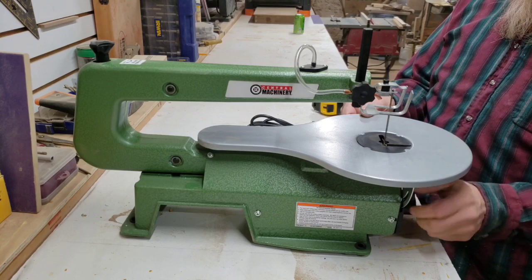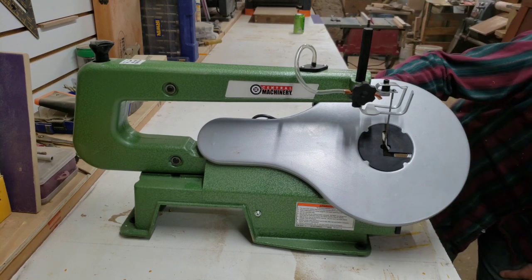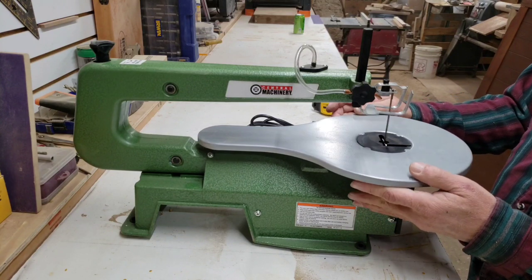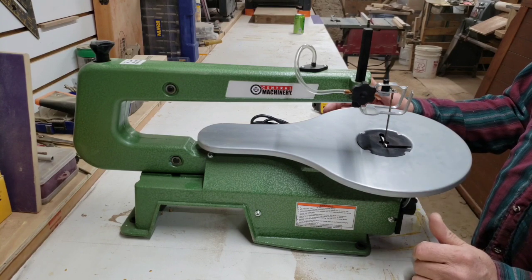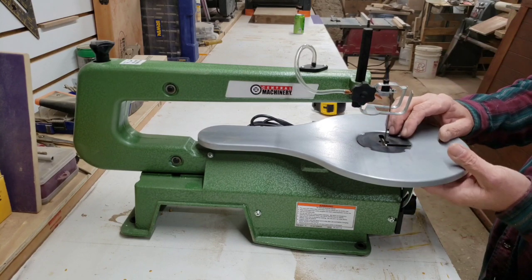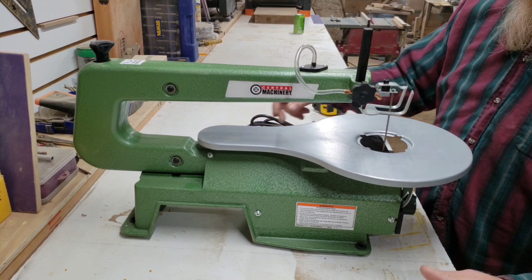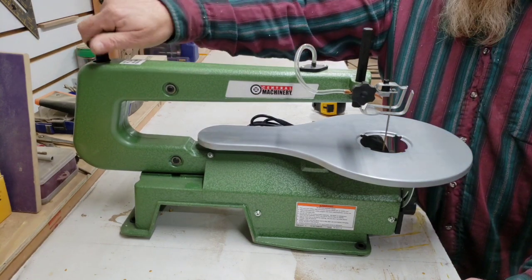It's also advertised as a tilting table up to 45 degrees. There's a knob right on the front here, and the table does tilt to 45 degrees. I'm not sure exactly how often I would use that, but a tilting table is very helpful for some things — if you want to have a little bit of draft to a cut, that'd be nice. This also has a removable throat plate — it's plastic, ABS — which would be helpful for changing blades.